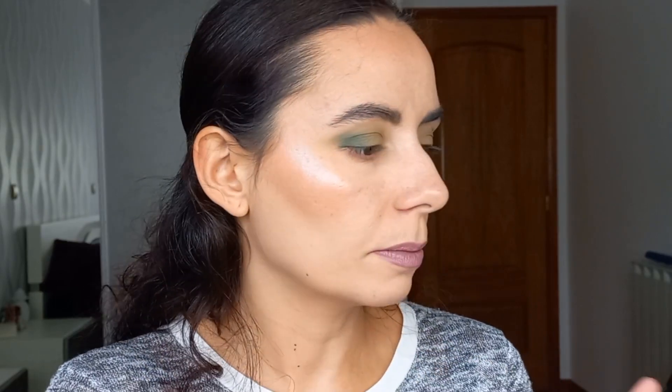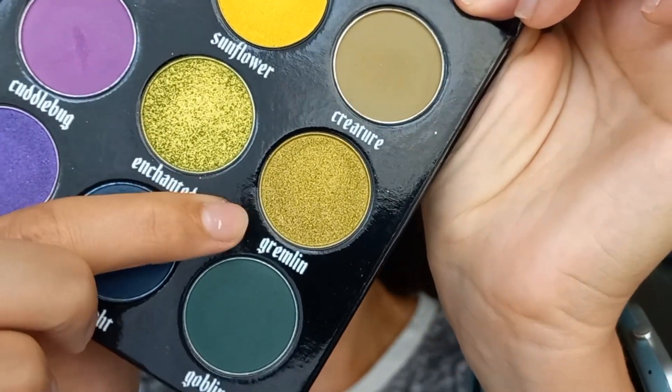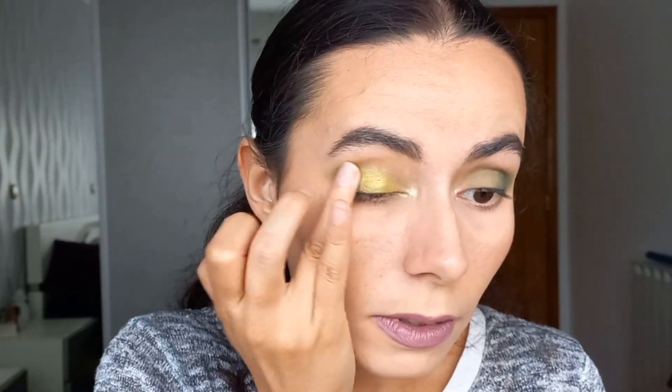For the inner corners I'm going to go with this whitish shade called Fangs — it has a green reflex to it. These shades are kind of difficult to translate to camera but in real life it is absolutely magical. Now for the shimmer shade I want to use Gremlin — this green right here — and I'm going to apply it with my finger, which is my favorite way to apply shimmers. Once again, amazing pigment. I am so happy there is such an amazing makeup brand.